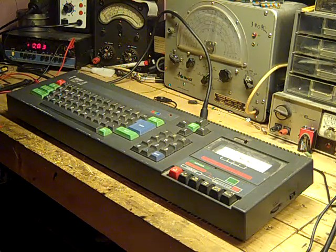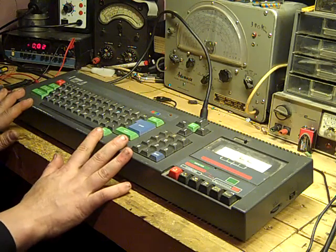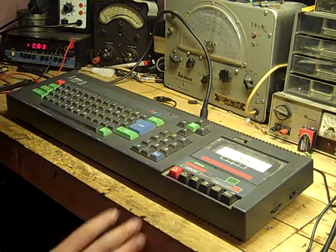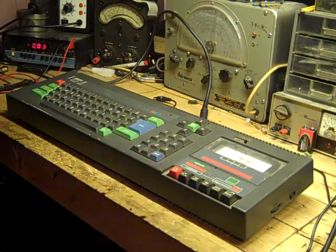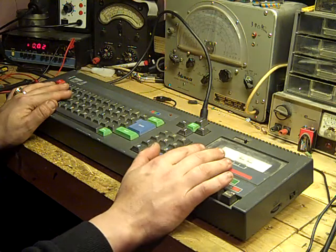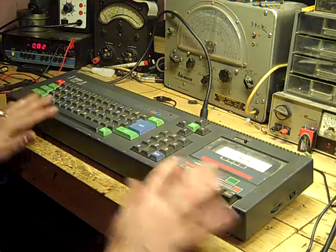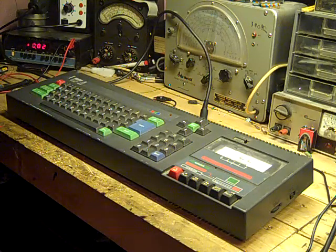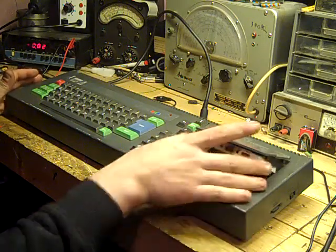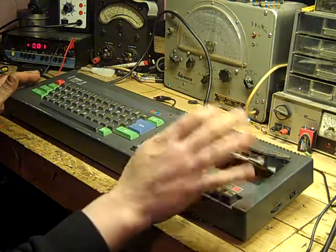Hello, this is Jay from Jay's Vintage Junk. Today I'm having a look at the CPC 464 I got from an eBay auction the other day — along with a 6128 and other junk. This is the first thing I'm going to really look at; I'm going to fully refurb this and get it into a nice playable, usable state. At the moment it's exactly as I got it, still with a Trivial Pursuits tape in it.